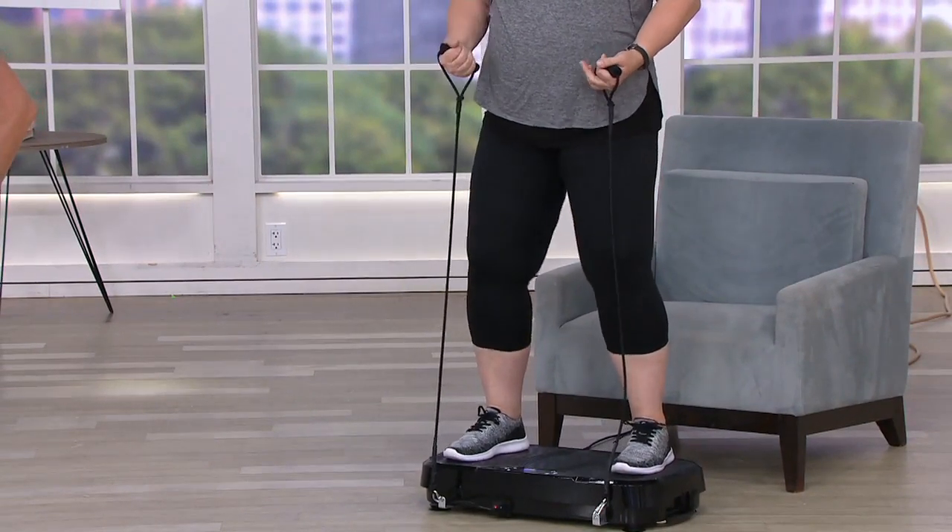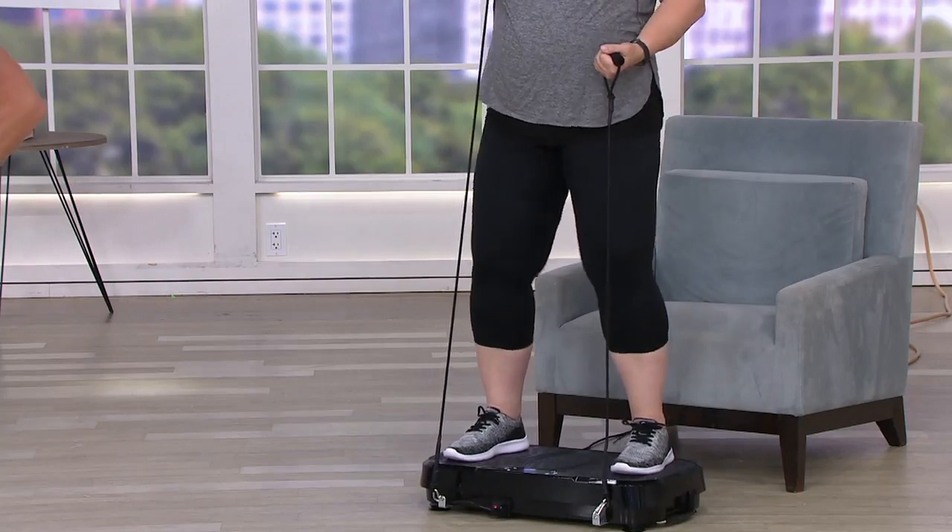Six easy payments of $24.80. You heard our caller — she used the easy pay. There's also a 30-day love-it-or-return-it guarantee.